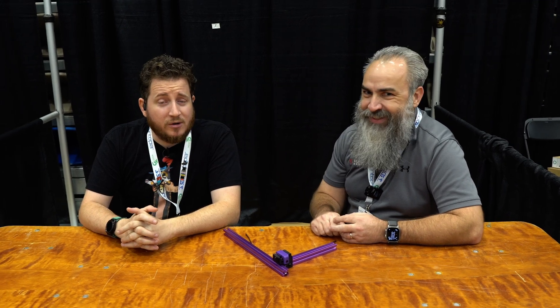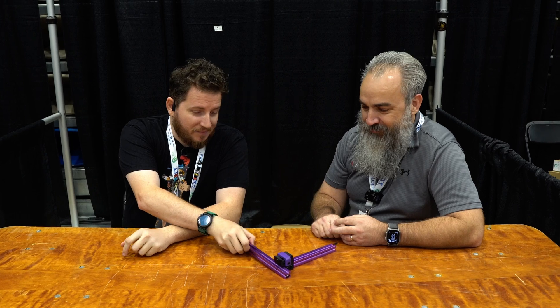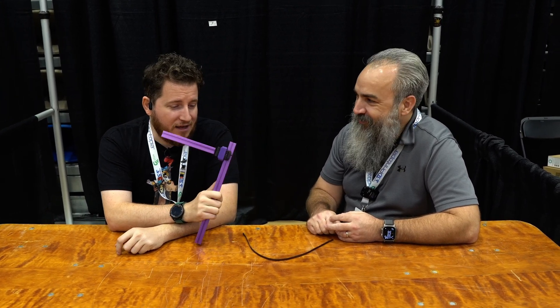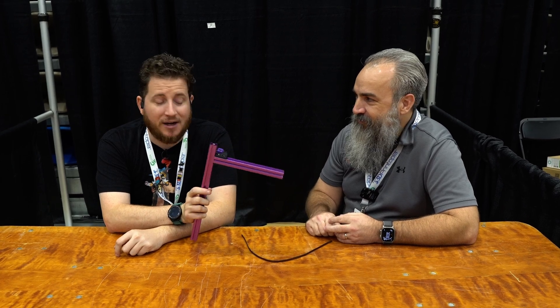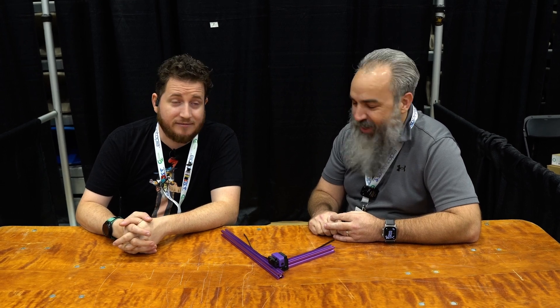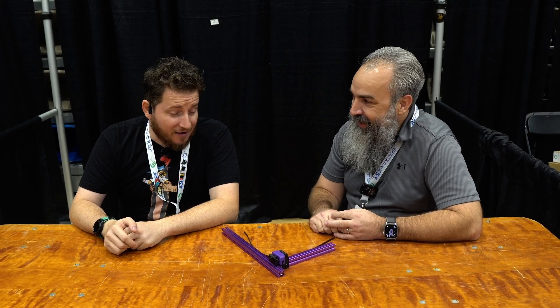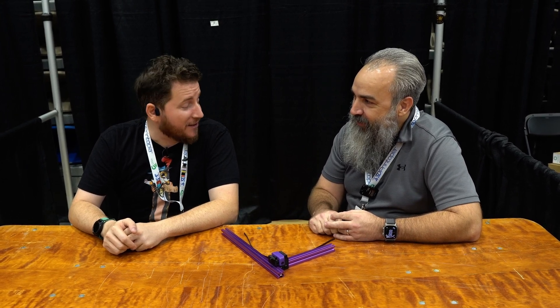What started out as a joke is apparently turning into a reality. We've got the dreaded front idler of a Voron Trident — which if you don't know, I've had some things to say about it. And the man, the myth, the legend, the beard — Mr. Steve Builds himself is here to show me how much of an idiot I actually am. But he is going to show me how to do this right, because apparently I was doing everything but doing it right.